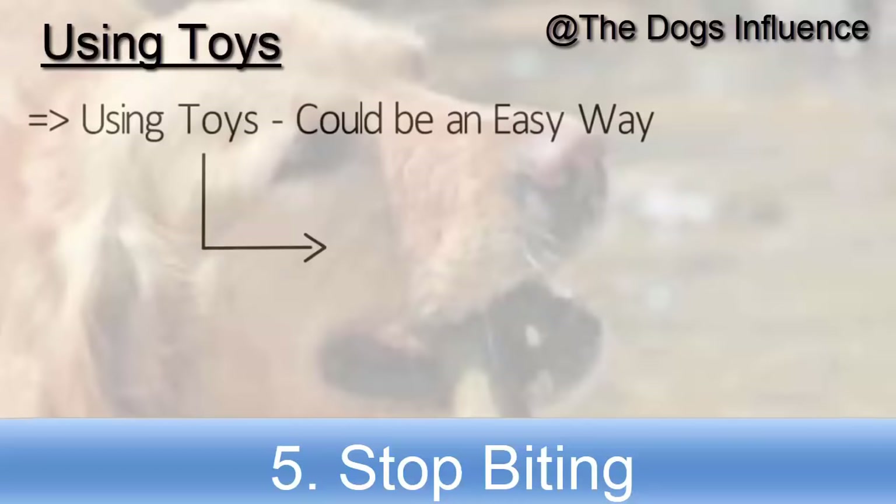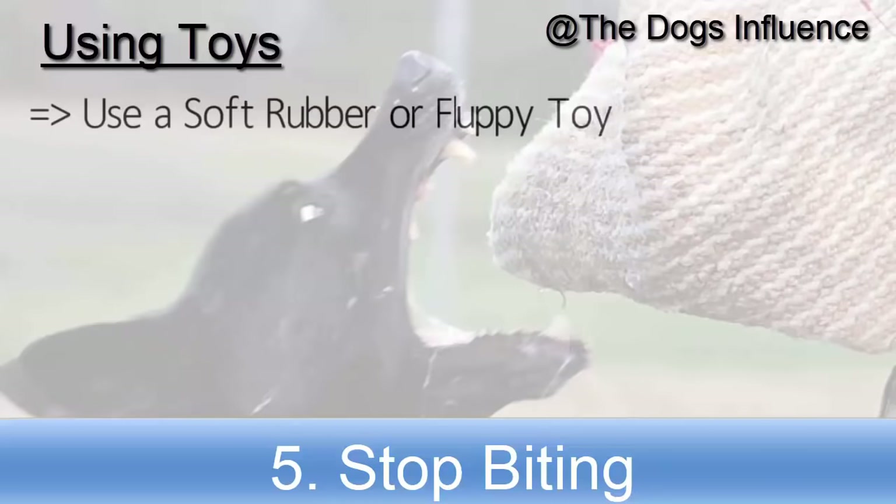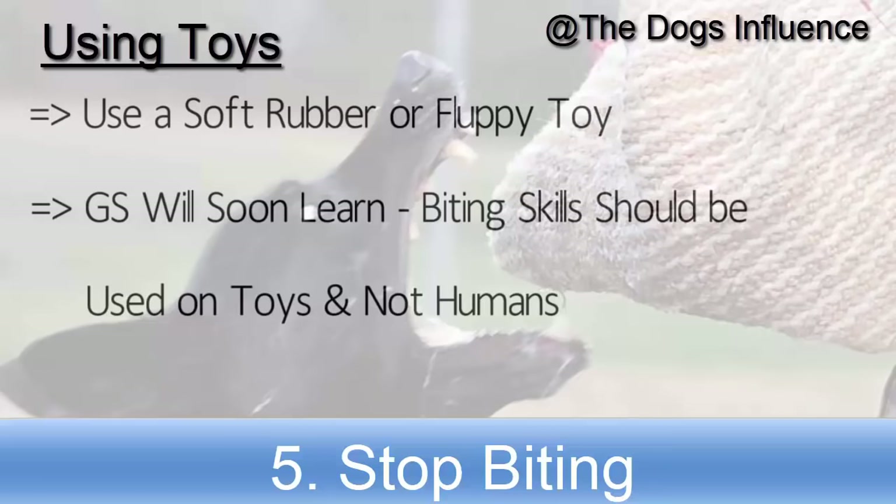Using toys could be an easy way to handle your German Shepherd and teach him not to bite. Use a soft rubber or fluffy toy — your German Shepherd will soon learn that he should use his biting on toys and not on humans.